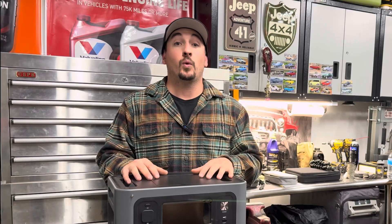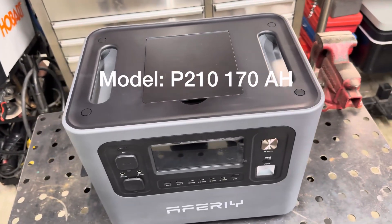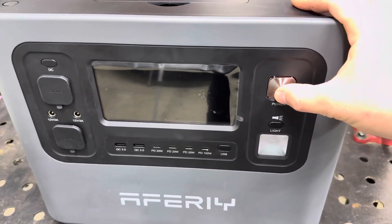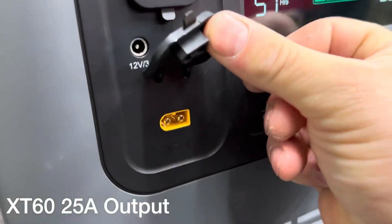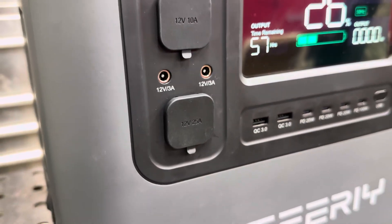I wanted to share with you guys this new power station that I picked up. It's by AFRI — the P210, 170 amp hour portable power station. This one just came out in 2025, and what interested me the most was the direct access to the battery using the XT60 25 amp output port, which we will definitely revisit later in the video.